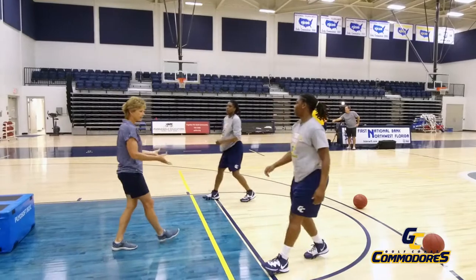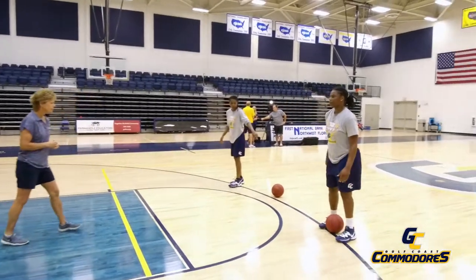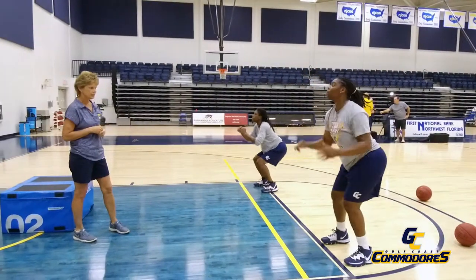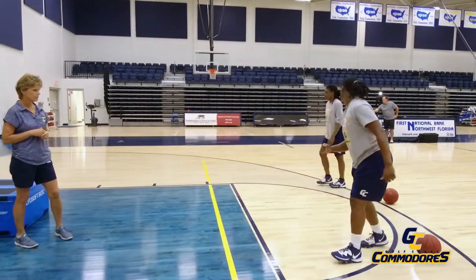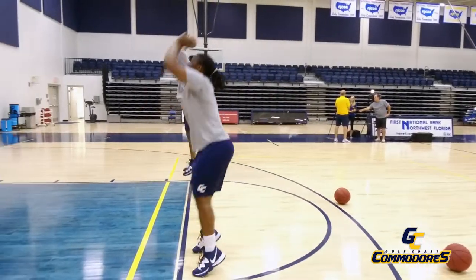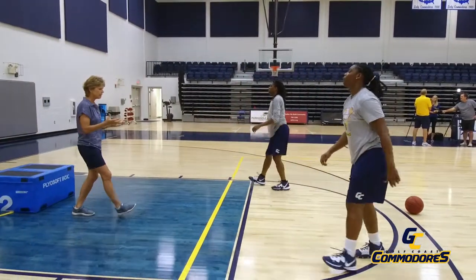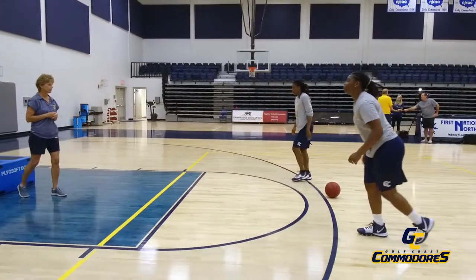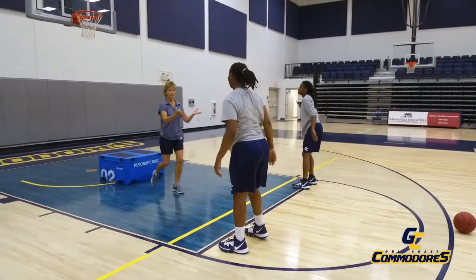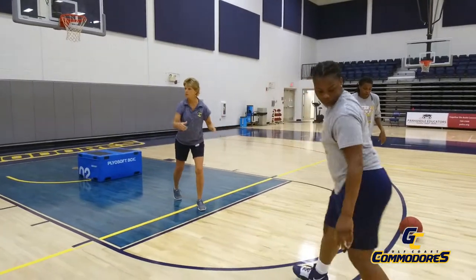Now we're going to go back — watch your ball — and they're going to come in and jump off of two feet. It's very important you jump off of two feet. They're going to back up, come in, and we're still working on jumping. They need to come in and jump off of two feet. That's the jump portion of the jump shot.